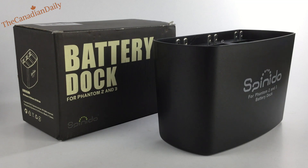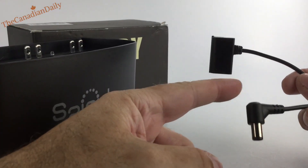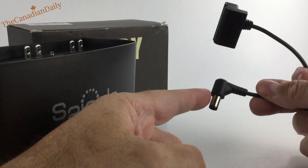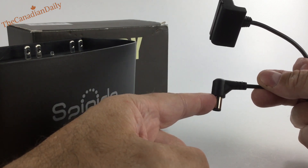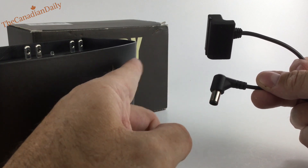You take your dock and your original DJI charger cable like so. This one here is for your remote control unit, so this one is not used with the dock.